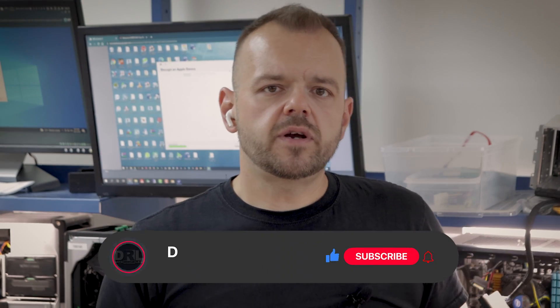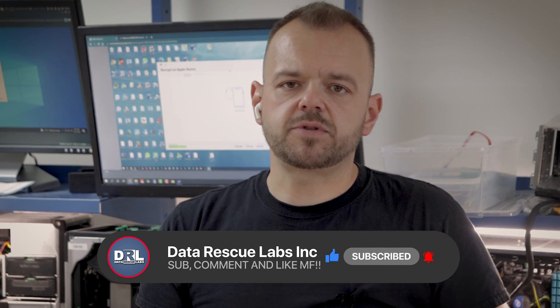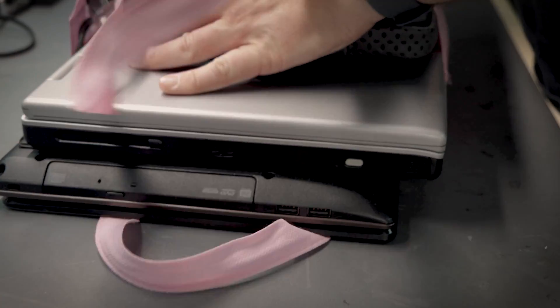I want to show you the ones that we use here that we trust and that do a good job. If you're new here, consider subscribing — I have a lot of different content on this channel. Make sure you share and like these videos and drop a comment, it definitely helps the channel. Anyway, let's get the drives out from these computers and start wiping them.